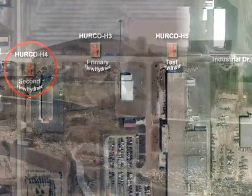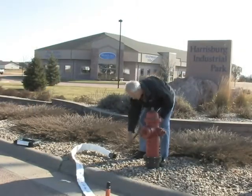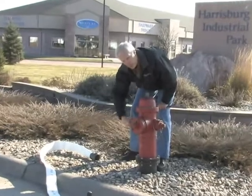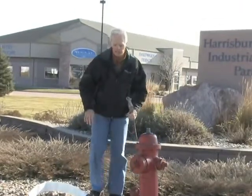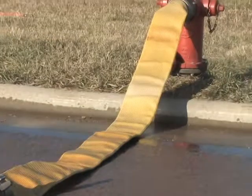The setup is basically the same — we're going to go ahead and attach the hose and our two and a half inch hose monster. By the way, if for some reason we're unable to get a 25% drop flowing both of these — which is highly unlikely — we would then switch to using a four and a half inch hose monster.